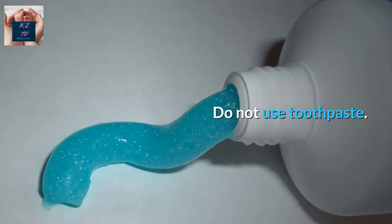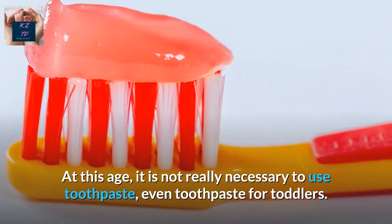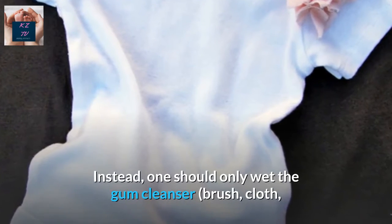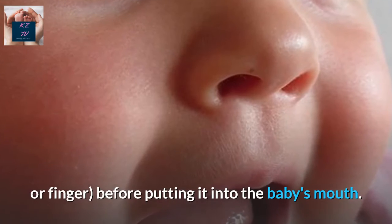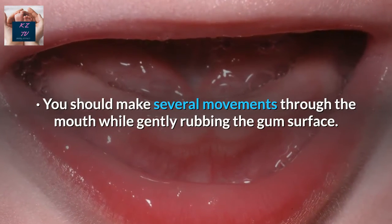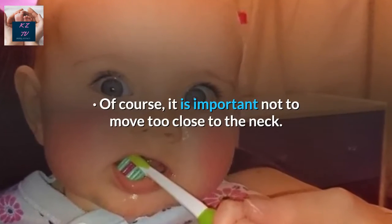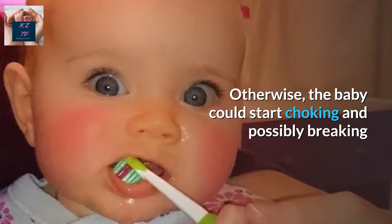Do Not Use Toothpaste. At this age, it is not really necessary to use toothpaste, even toothpaste for toddlers. Instead, one should only wet the gum cleanser, brush, cloth, or finger before putting it into the baby's mouth. You should make several movements through the mouth while gently rubbing the gum surface. It is important not to move too close to the neck, otherwise the baby could start choking.